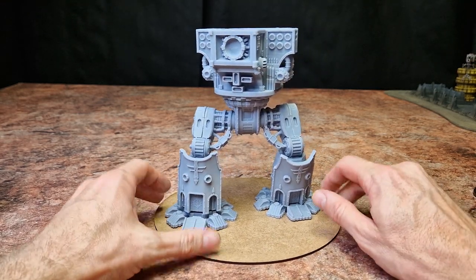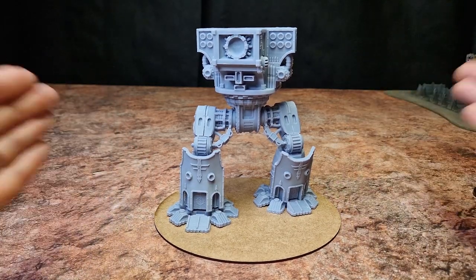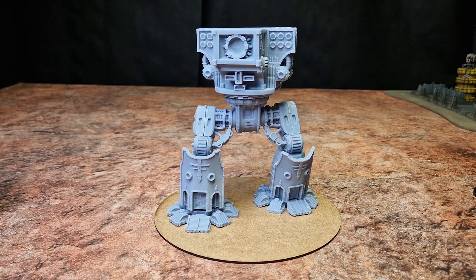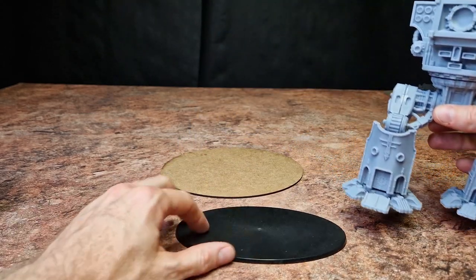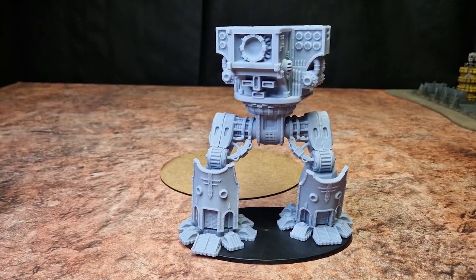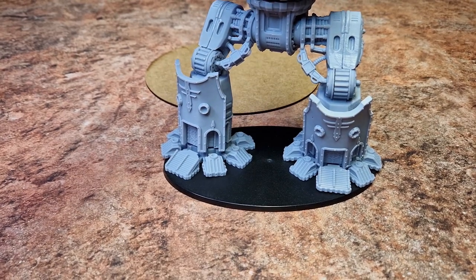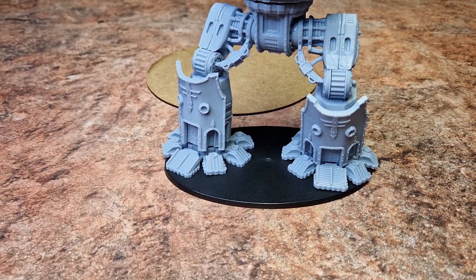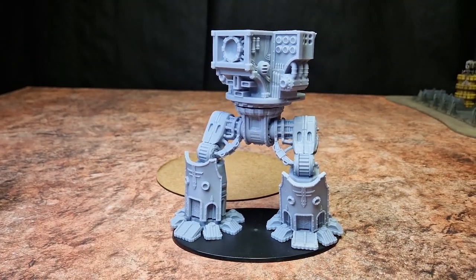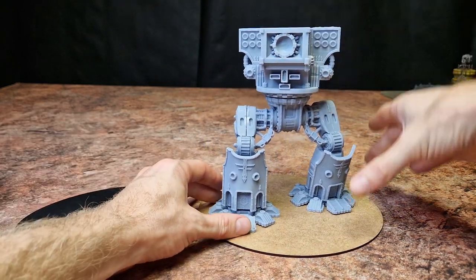I'm on a 200mm round base again — use any base you want. 200 wide I think is a sweet spot for the rules. If you can get an oval one, 200 by 150, I'm not finding them, but 200 wide is a sweet spot. I've got here a 170mm knight base and it does fit, but for me it's a bit too small. It will work — you can write any rules you like for it — but I just like the 200mm.